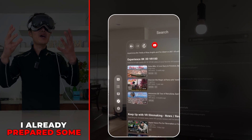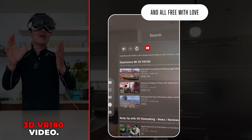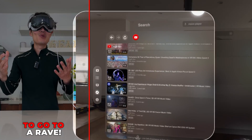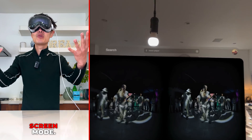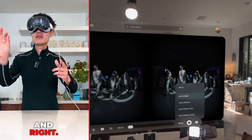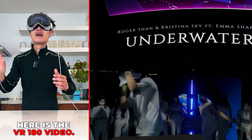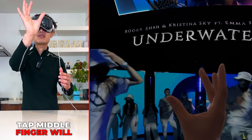On my YouTube channel I've already prepared some playlists. The first one is all 3D VR 180 videos. Go ahead and select one — it opens in full-screen mode. Tap here to confirm it's a VR 180 video, and look left and right to explore.